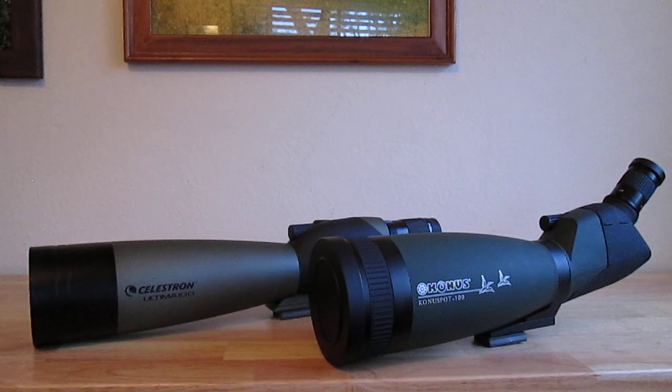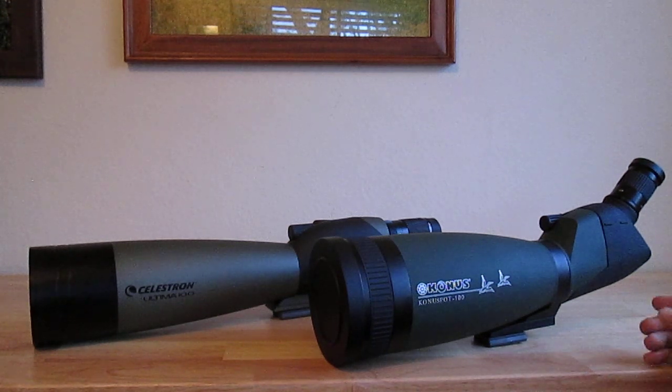Let's start with build quality. These scopes are pretty similar in terms of their features. What really sets them apart — after using them for a couple of days — I went out bird watching at a nearby estuary, which is a great place to test the long range of these scopes at 60 power, and also went to a nearby lake for closer spotting.